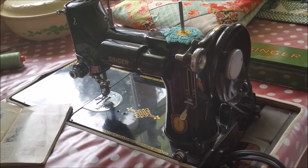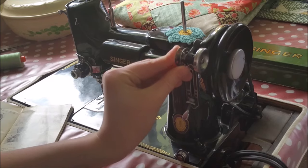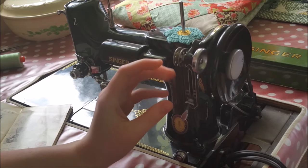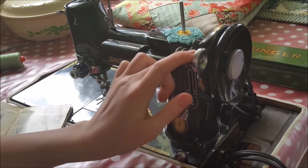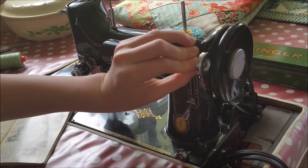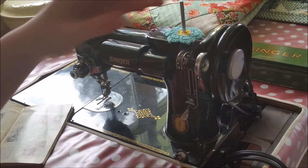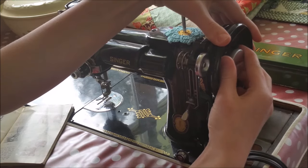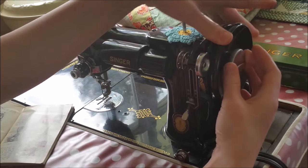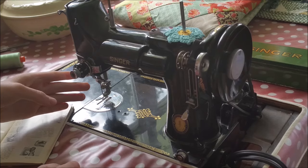So what is the first thing we do, Ruthie? The first thing we do is put the bobbin on the bobbin winder. Then we will put the bobbin winder firmly on the belt. The next step is to loosen the stop back motion knob so that the needle bar does not go up and down.